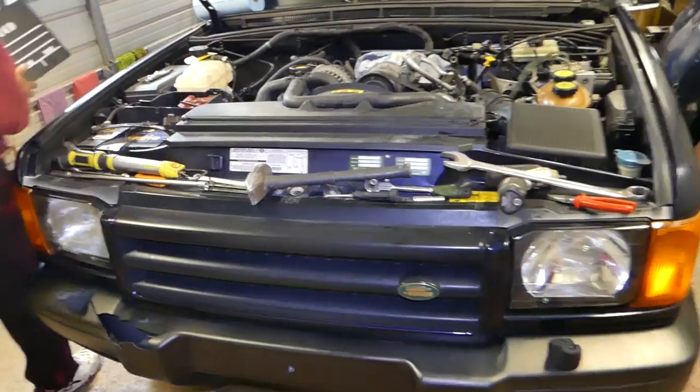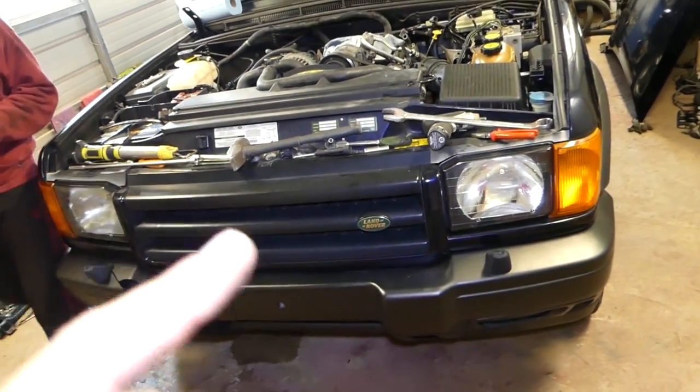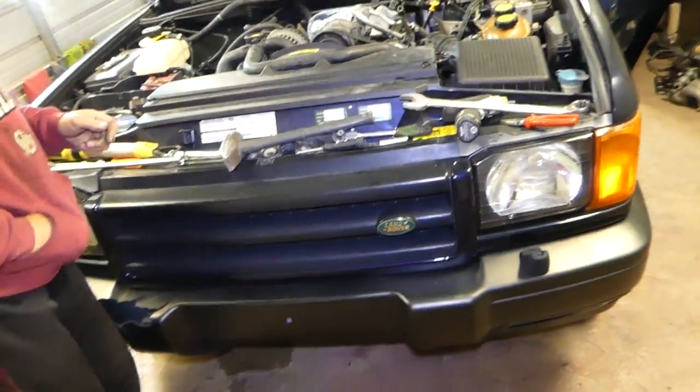Hey guys, welcome back to Auto Repair Guys. Today we'll show you how to remove and replace the fan and fan clutch on a Land Rover Discovery 2. Stay with us — we'll demonstrate how to do that now.